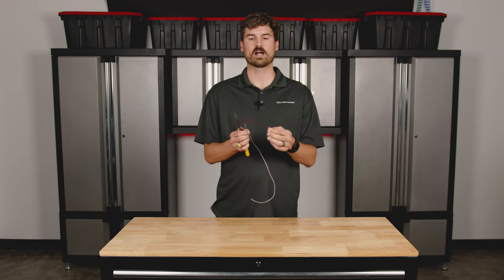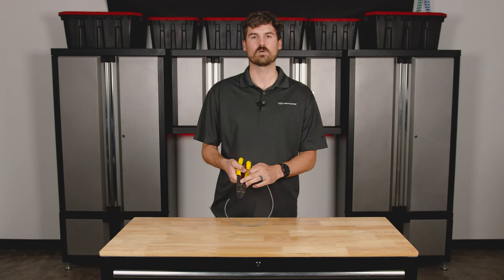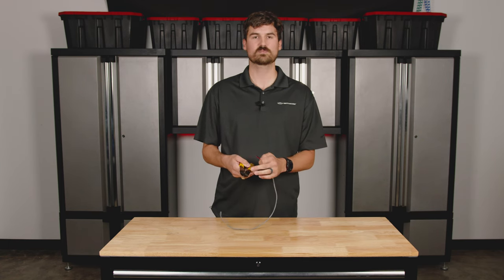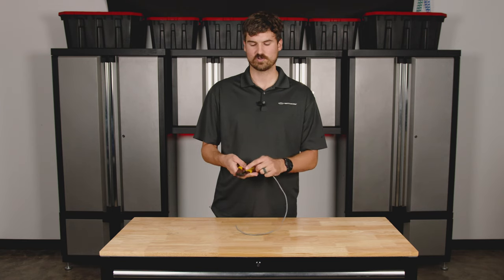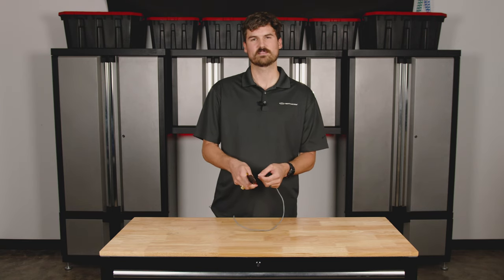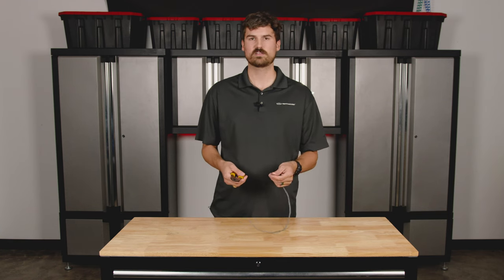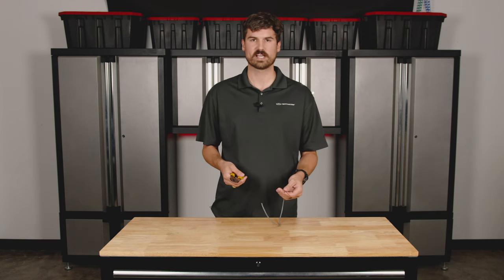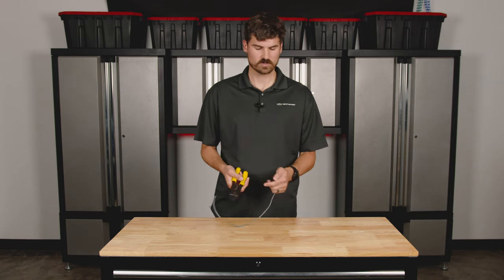This happens to be 18 gauge wire, so you want to make sure that you're using the 18 gauge hole on your strippers. If you do it too small, it'll cut into the underlying copper. If it's too big, it's not going to be able to grip it tight enough to strip that outer layer — so that's super important. You might have 18 gauge, 16 gauge, or even 14 gauge wire, so make sure you're using the appropriate hole.